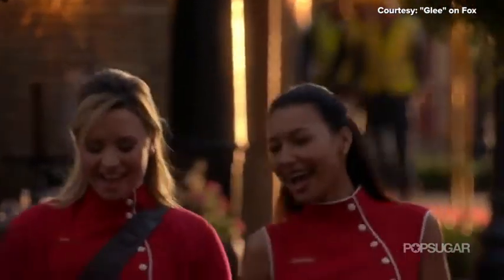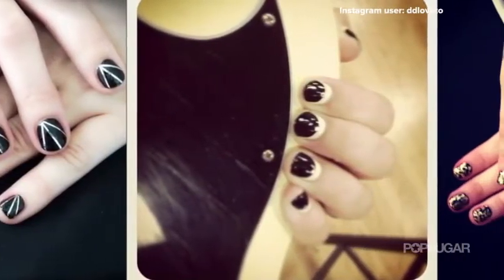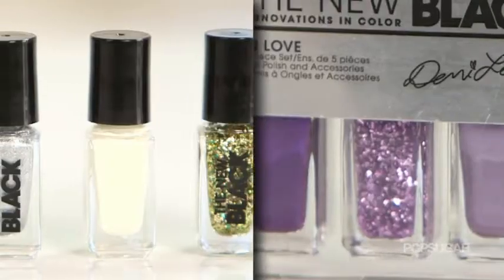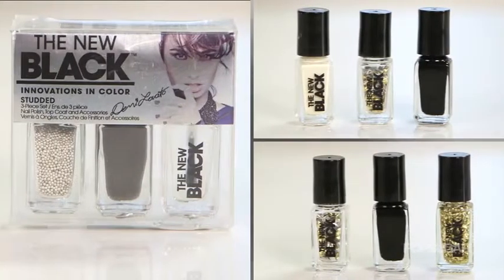So it's hard to believe that she found any time to do anything else, but she collaborated with The New Black on these brand new nail art kits so you can emulate her artistic and gorgeous nail art at home. There are five different kits — two of the kits have five pieces and three of the kits have three pieces. They're all going to be out this November just in time for the holidays, so you have something to give to your friends and your family.